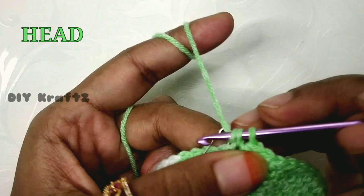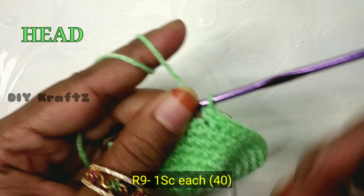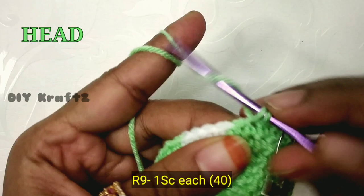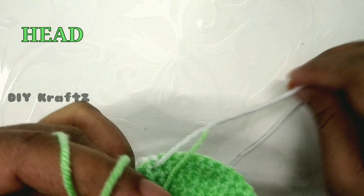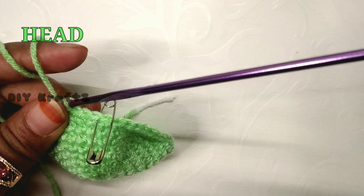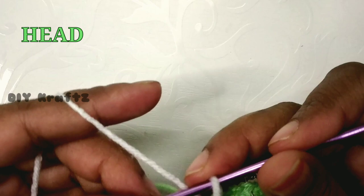Make the next 20 stitches in green until you reach the starting point. That completes the eighth row. For the ninth row, remove the stitch marker, make one single stitch and mark the beginning. After four single stitches in green, get the white thread — trim it leaving a minimum two-inch tail — and use it to close that stitch. Then make the next four stitches in white color.